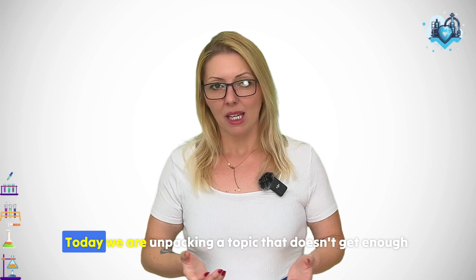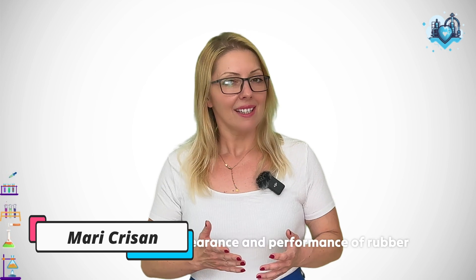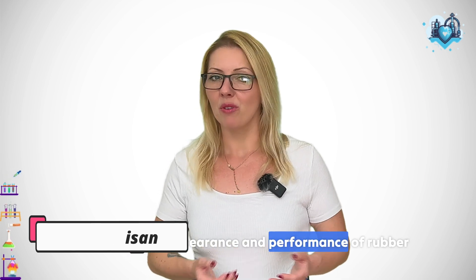Welcome back to My Rubber Heart. Today we are unpacking a topic that doesn't get enough spotlight, yet affects both appearance and performance of rubber compounds: peroxide blooming.